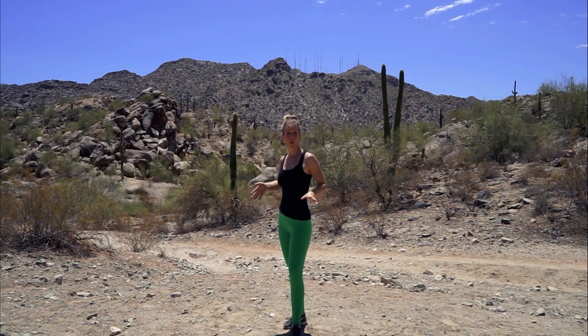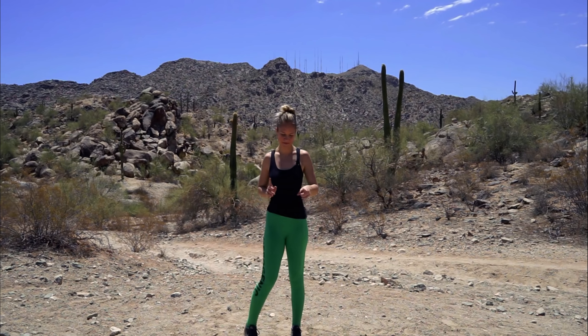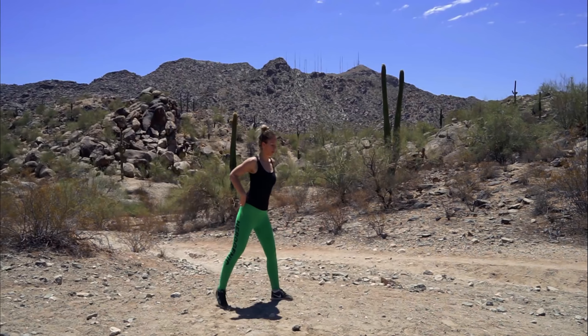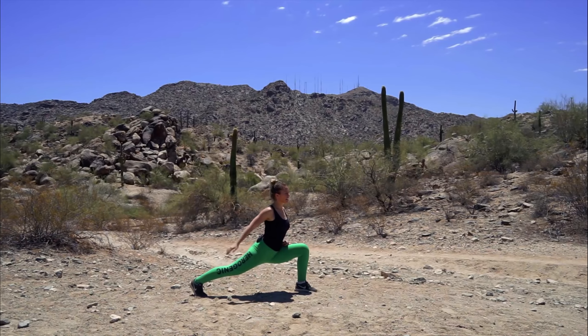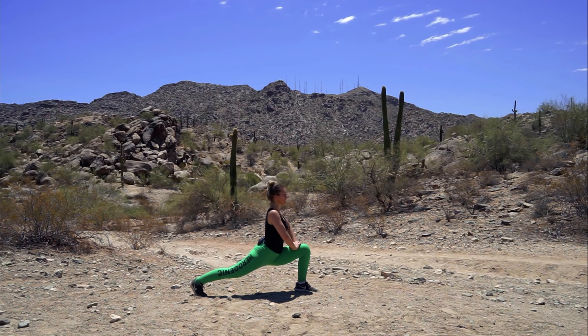We're first going to start with a quick warm-up — please do stretch in addition to this. We just want to warm up our legs a little bit, even though I'm already really hot. So first we're going to put our left leg in front, bend the left leg, keep the right leg straight, chest up, and we're going to stay here about 10 seconds.